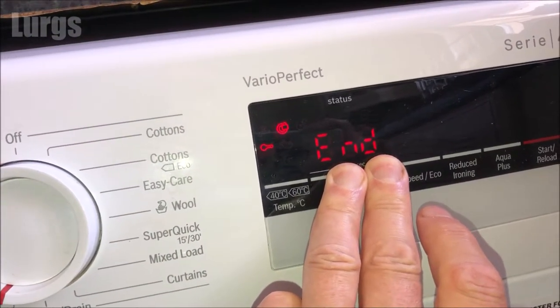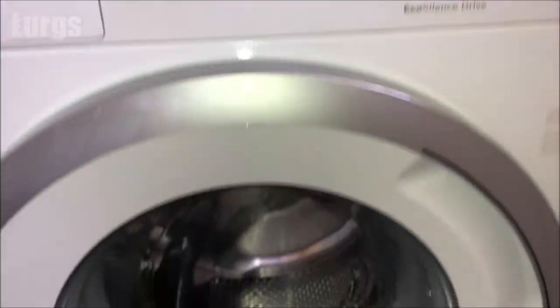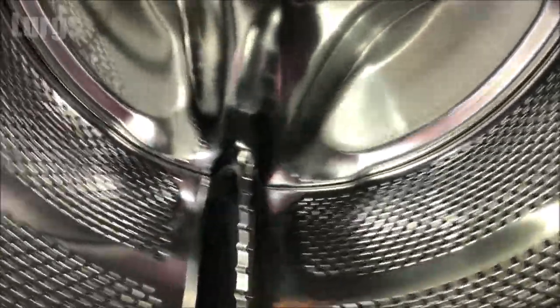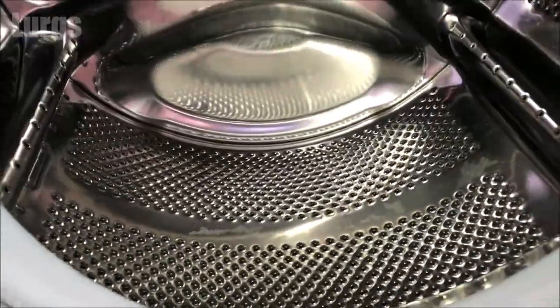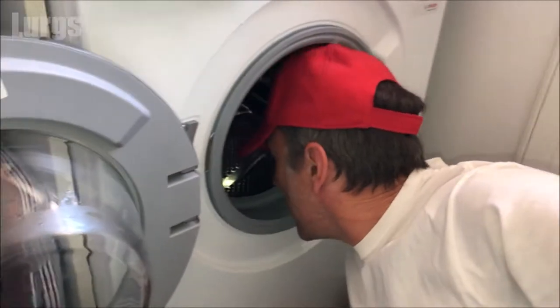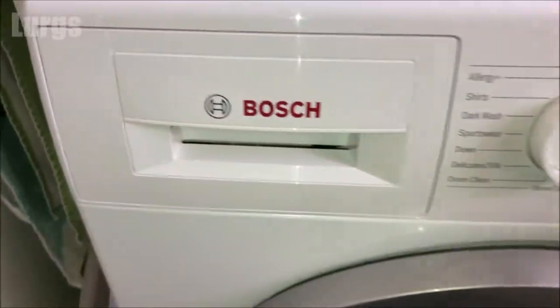You can hear the door release — switch it off, open the door. Just look how clean it is in here! It's absolutely smelling so good. I'm just going to do a quick sniff test.